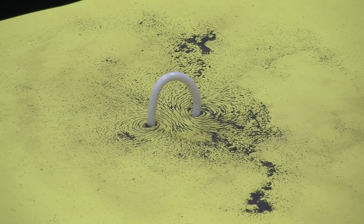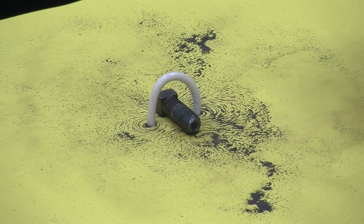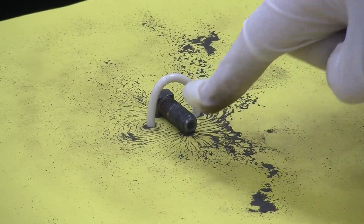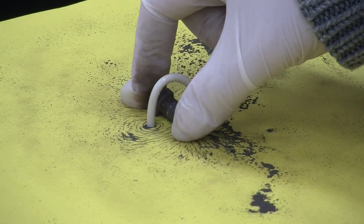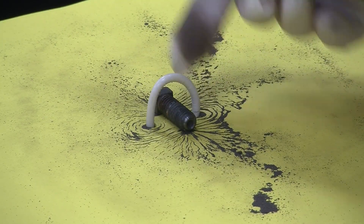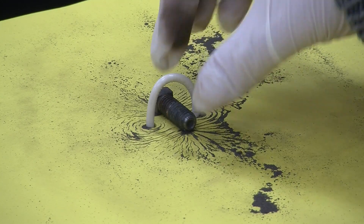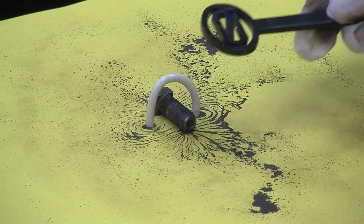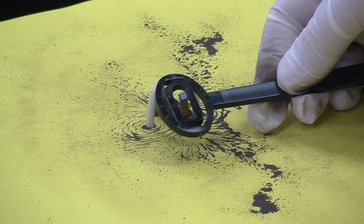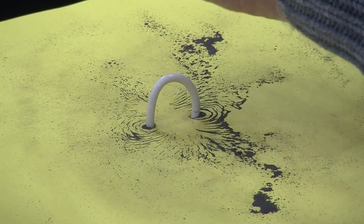Now, the problem with this field here is it's not very strong, but there's an easy way to strengthen it, and that is to put a piece of iron or steel in the middle of it. And now if we look at what's happening, you can see the field is emanating more from the ends of that piece of steel. Not only is the steel concentrating the magnetic field within it, but it's actually increasing the amount of flux. I can certainly feel how strongly this magnet detector is being attracted to the end of the bolt — so much so that it actually lifted up the bolt.